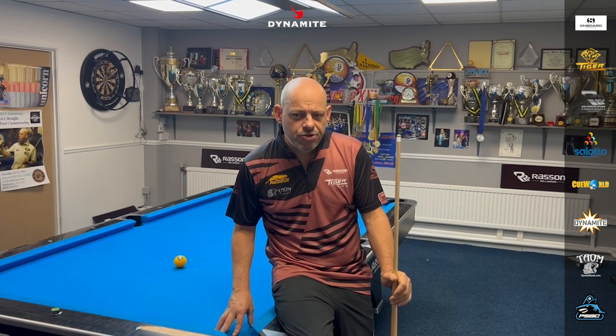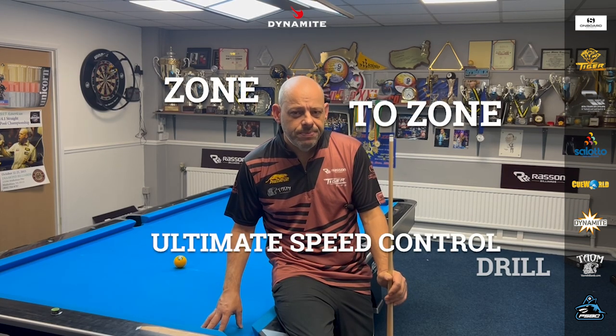Hello guys, welcome back. Today I've got something a little bit different. This is one of my favorites — it's all about speed control. I'm going to call it the Zone-to-Zone Ultimate Speed Control Drill.